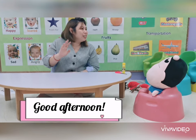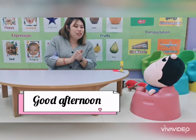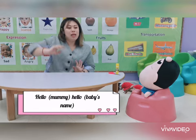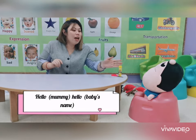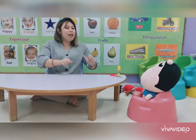Good afternoon, good afternoon. Nice to see your smiling face. Good afternoon, good afternoon, to you and to you. Hello Mommy, hello Shane. Hello Mommy, hello Shane. Good afternoon, good afternoon, to you and to me.